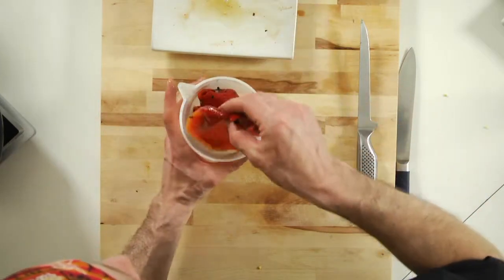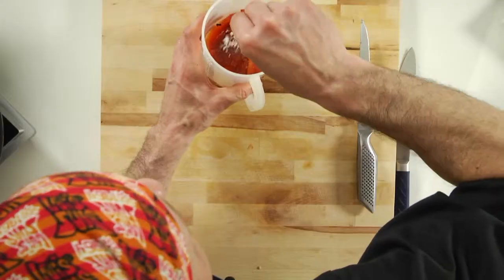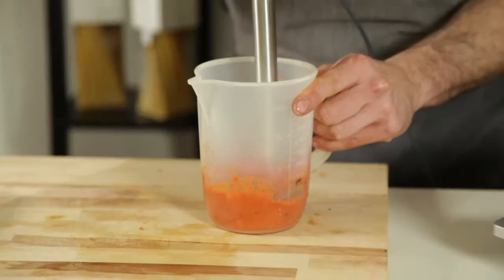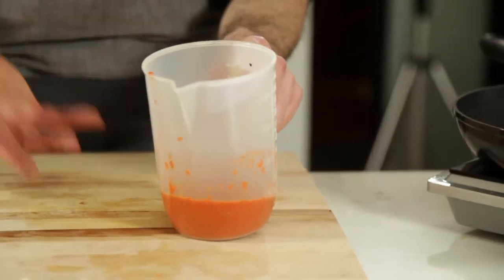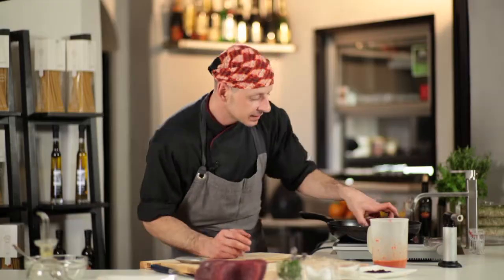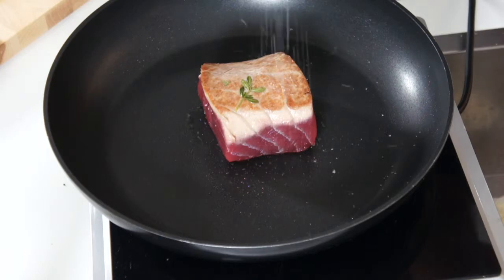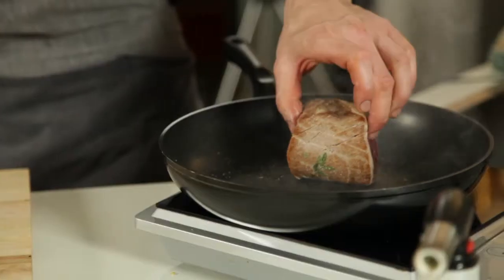Now we have to put the red pepper inside this container like that, with salt and extra virgin olive oil. So now we have this sauce — it's a fresh sauce, just made with red pepper, extra virgin olive oil, and a little bit of salt. It's really Mediterranean and tasty, it's fresh. We carry on with the tuna — we can put a little bit of salt on top. We've got the last side and we cook it like that.